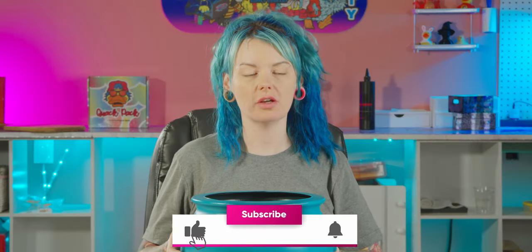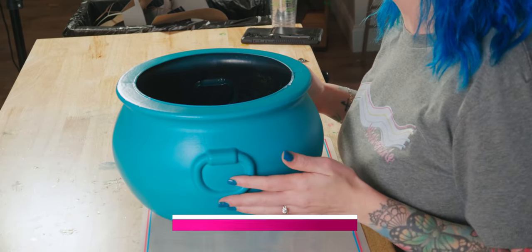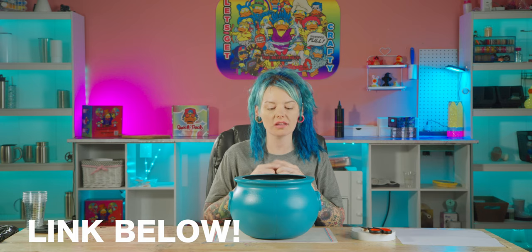First of all, I saw this briefly on Instagram and thought, how cute does that look? And I will link that Instagram reel down below for you guys. So I kind of took it and ran with it.